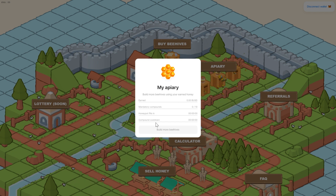The Apiary is where you can compound the honey that you earn from your investment. You can see here how much you've earned. There is a mandatory compounds feature, which means you have to compound at least 10 times. Then we have the amount of time it takes for the honey pot to fill — when it reaches that point, you don't earn any more. So you want to make sure before this timer hits zero that you're coming in here and compounding, or if you've already compounded 10 times, you can sell.